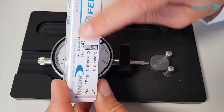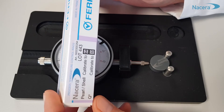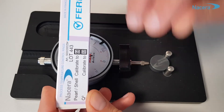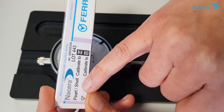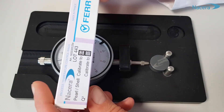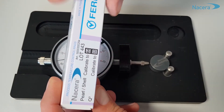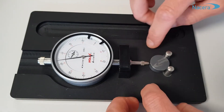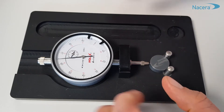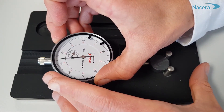There are different types of lots available. Here for example, we sintered 3YTZP Pearl material at 1500 degrees Celsius. With Pearl, we have to calibrate to 64. With the gray body still positioned, turn the dial gauge until it indicates 64.